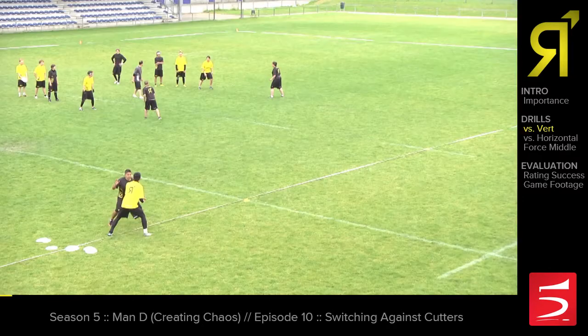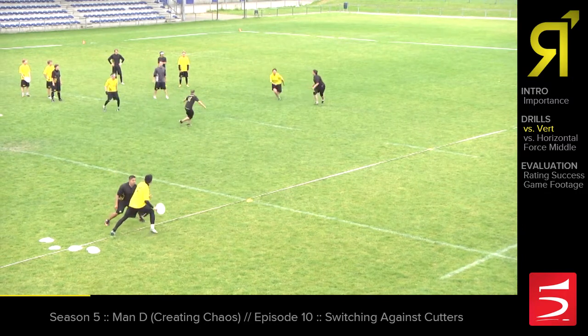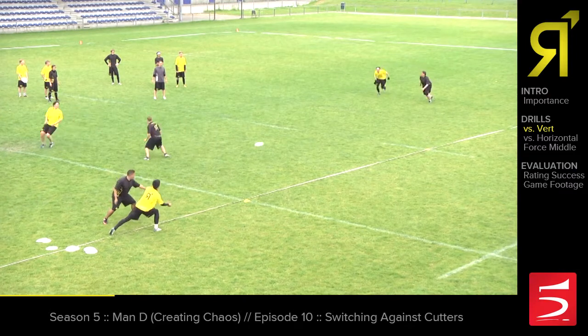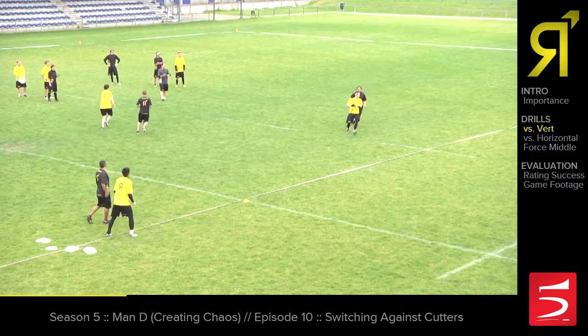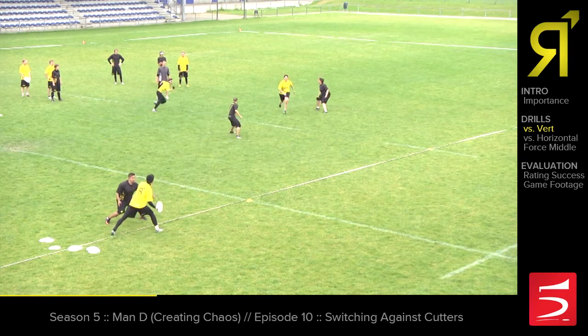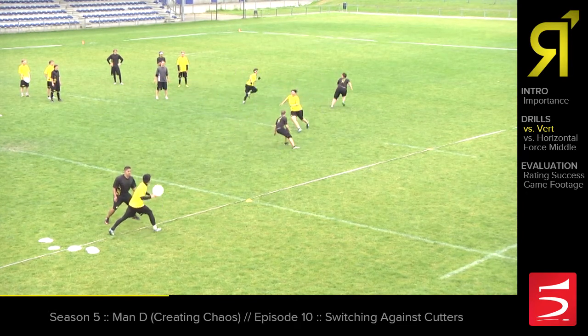We'll use a two-on-two drill in a vertical setup to work on our switching techniques. We have two cutters, just going to throw her on the sideline, and we'll start with a cut from the back of the stack. Tyler's shifting out in the lane — he's seeing it. Good. We're finding people and now getting sticky. As Leo is out here in the field, she's seeing Tyler and they're communicating verbally. That's going to give us a chance to get a block in the lane. Nicely done.